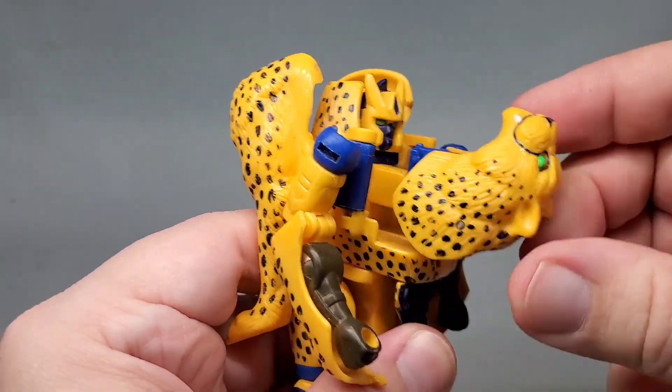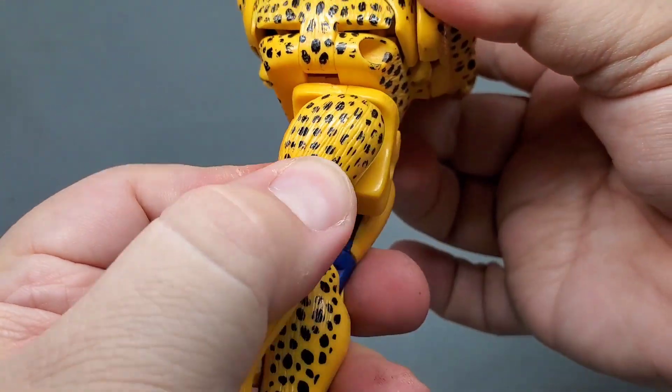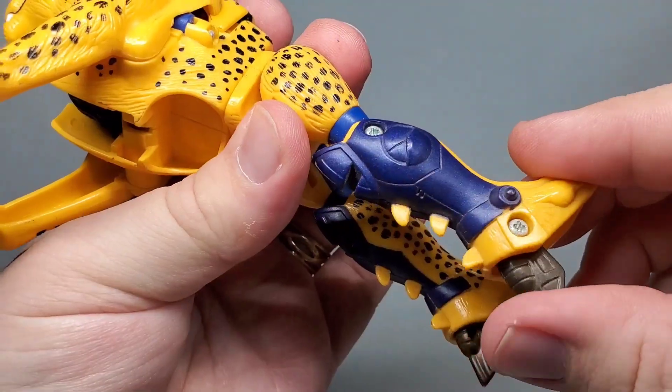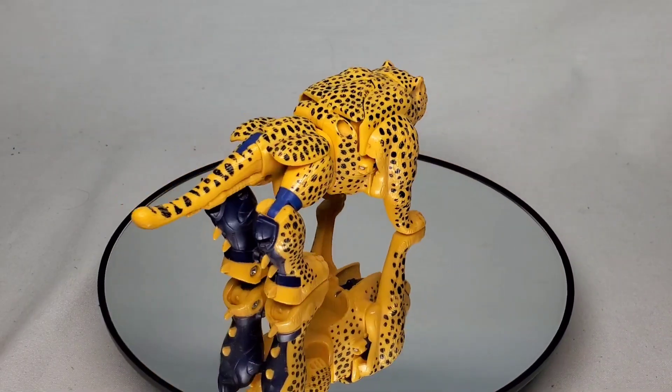Transformation is fairly simple, but still provides a fun and engaging experience. The way the arms close up to form the Beast Mode back is just chef's kiss. Everything else just folds and rotates into place, and the end result is an organic cheetah mode.